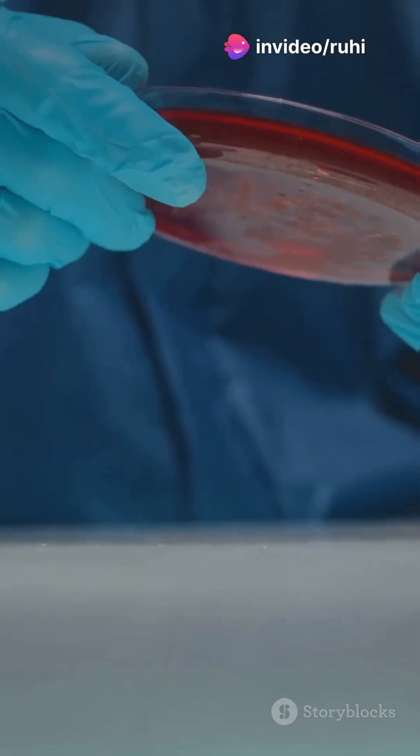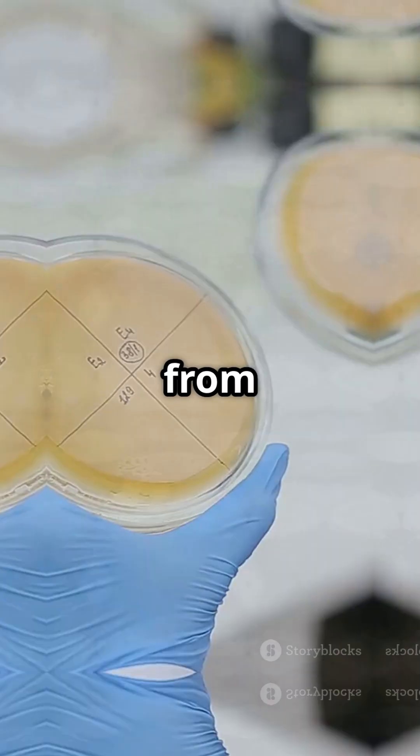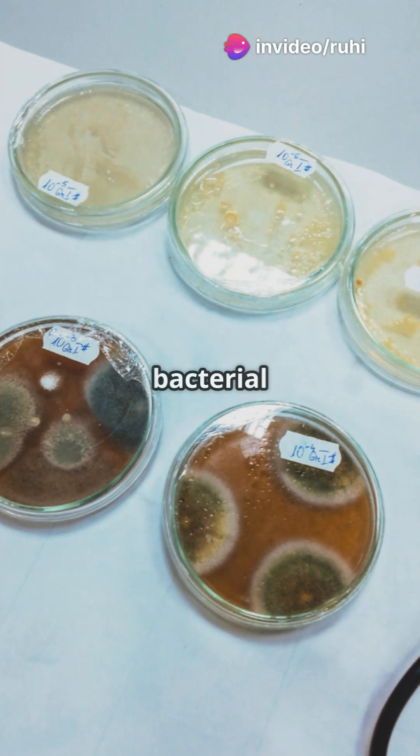Let's not stop there. Next up is streaking. Using a new sterile loop, we'll take a bit of bacteria from one colony and streak it across a new agar plate in a zigzag pattern. This isolates pure bacterial strains.